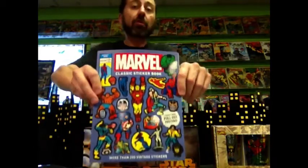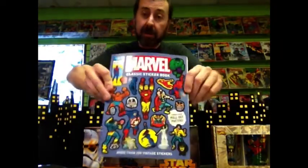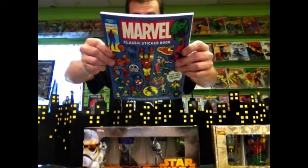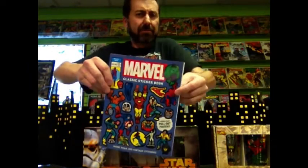There's one left, but I am ordering more. So if you're interested, come by and grab it quick — or be patient and I'll get you one, but let me know. This is $12.99. It'd be a bargain at twice the price, according to me.